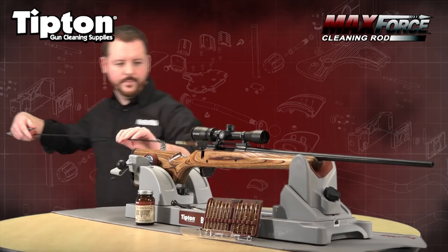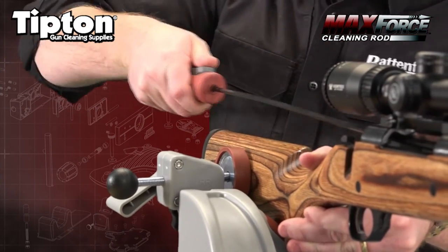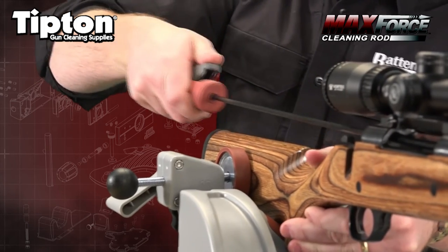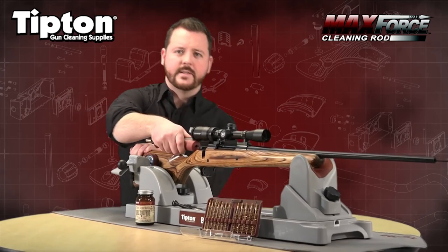As I put it in here, you can see I can come up here, simply push in, slide back, push in, and then lock it in and push the rest of the way.